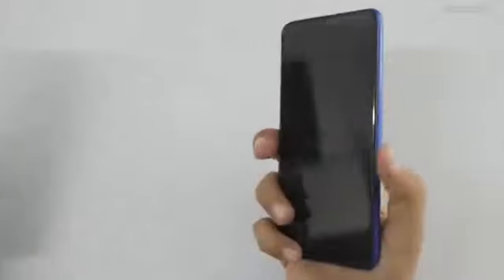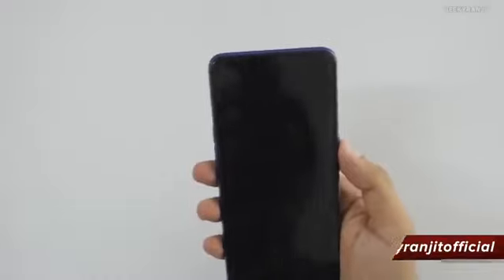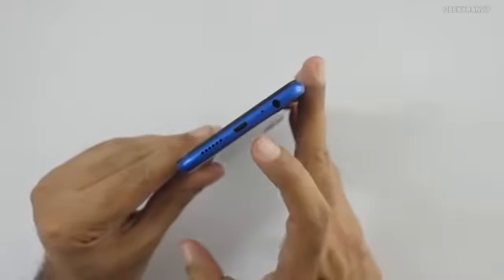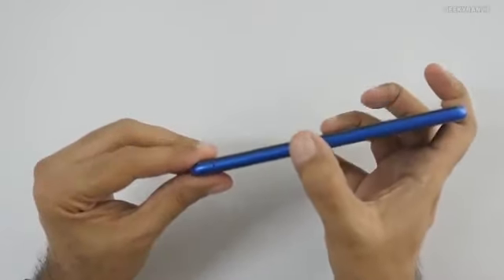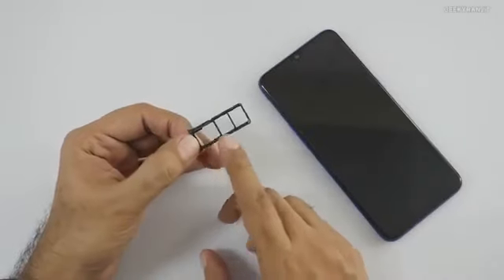I also have the Realme 2 here for comparison — in terms of height they're almost similar, but the 2 Pro is way more powerful. The body is metallic, not plastic. We have a secondary noise cancellation microphone, power button, 3.5mm headphone jack, main microphone, micro USB port, and speaker at the bottom. Volume rockers are on the side, and there's a dedicated micro SD card slot along with two nano SIM slots.